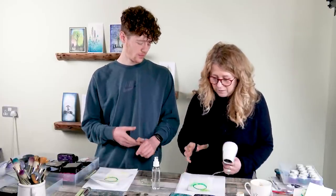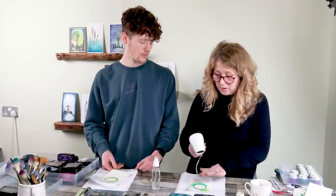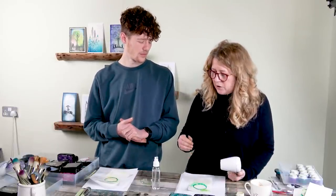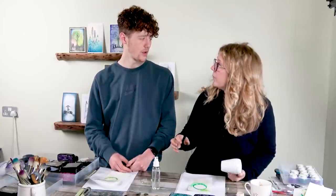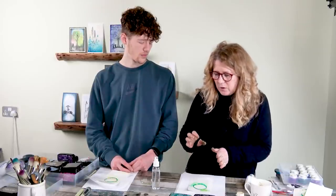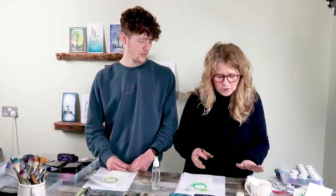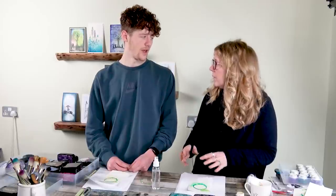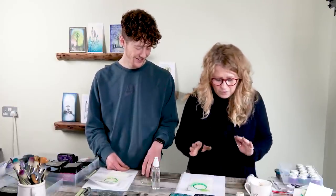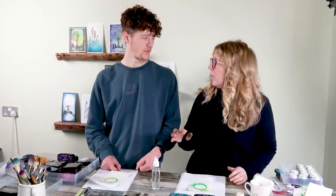Well, the heat gun is for drying or embossing — it's got a really intense heat. If you get your hand too close to that, you'll know about it. Whereas the air dryer, I'd only use that for alcohol inks and Yupo. We put the alcohol inks onto the Yupo and then use the air dryer to blow the inks around — it's a cooler heat, because if you were to use a heat gun onto Yupo, it would just shrivel and melt. So always use your heat gun for embossing and drying, and your air dryer for alcohol inks and Yupo.